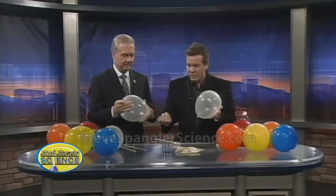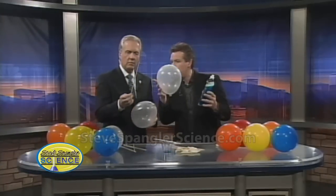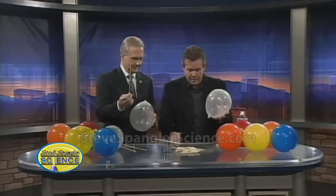Here's your skewer. What's special about these is I coated them with a little bit of dish soap — just a light coating of dish soap on there. And I picked ones that were extremely sharp.